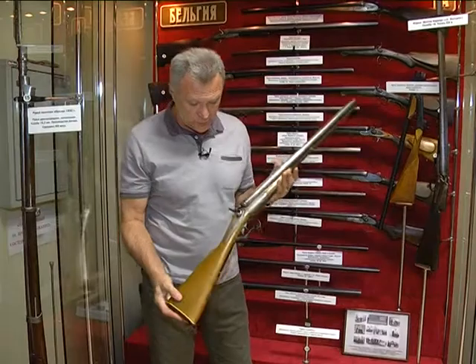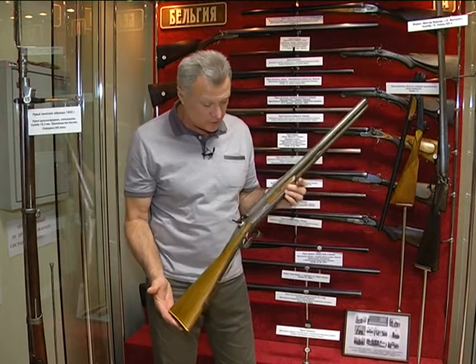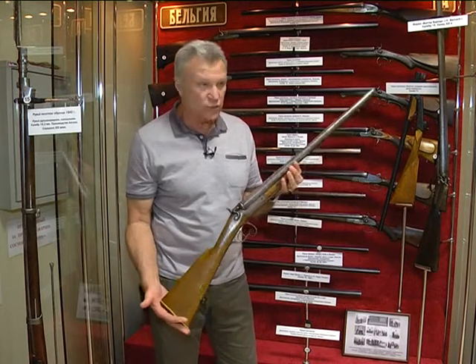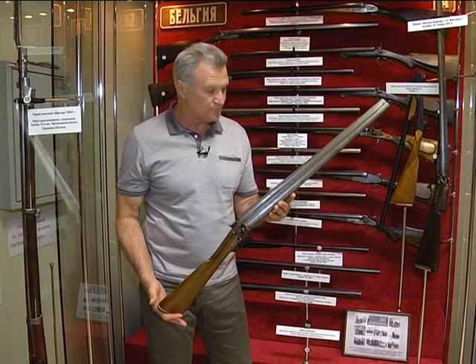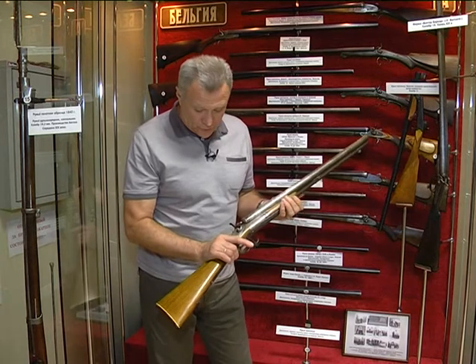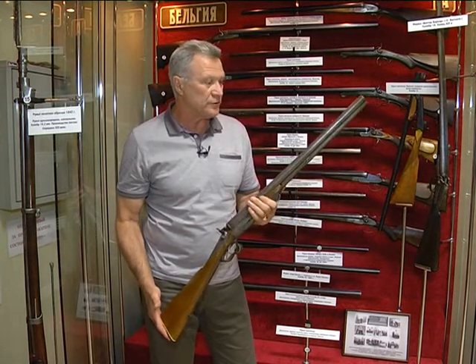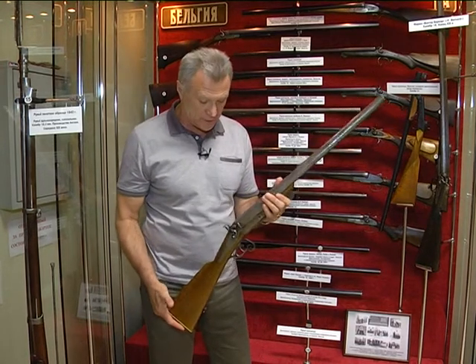Предыдущее японское ружьё было почти метр шестьдесят. А здесь меньше метра. Но это тоже уточница. Это бельгийское ружьё, очень хорошее, с достаточно короткими стволами — шестьдесят сантиметров всего. Но само по себе ружьё, конечно, очень интересно. Во-первых, этому ружью скоро исполнится сто пятьдесят лет.